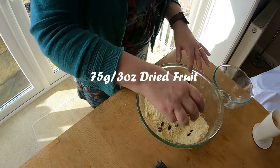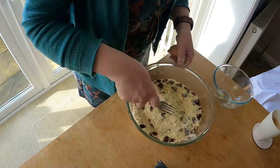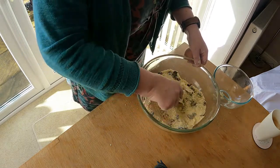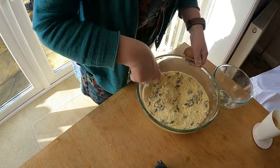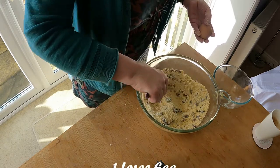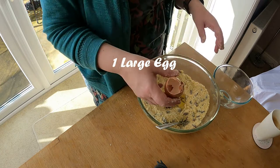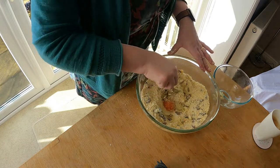75 grams, which is 3 ounces of dried fruit, and an egg. Mix in your dried fruit — you can use any dried fruit. It does say currants in the original recipe, but I've got sultanas here. Make a well in the middle and then crack an egg in. There we go, into there.